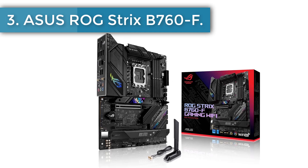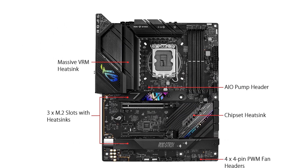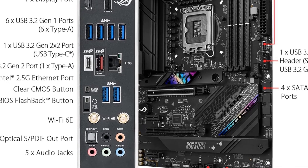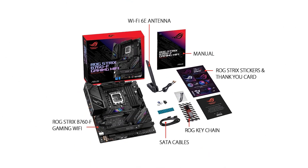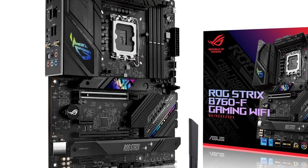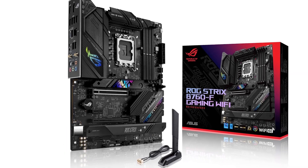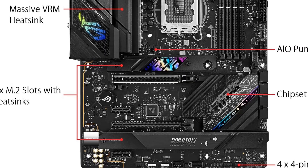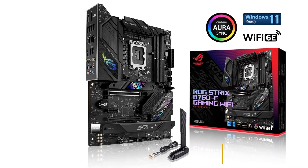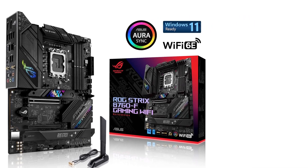Number 3: Asus ROG Strix B760-F Motherboard. For a little more than the MSI MAG B760 Tomahawk Wi-Fi, you can get the Asus ROG Strix B760-F Gaming Wi-Fi with even faster DDR5 memory support, robust VRMs, and extra features like a BIOS flashback button and onboard RGB lighting. It's a capable motherboard that proves you don't need a pricier Z790 board to build a powerful rig. The ROG Strix B760-F Gaming Wi-Fi can easily handle flagship processors. Unfortunately, it doesn't support CPU overclocking, which is a limitation of all B760 motherboards, but the latest Intel CPUs put up excellent numbers at stock settings. Pair it with a powerful GPU, faster DDR5 RAM kit, and PCIe 4.0 SSDs to enjoy smooth performance in most games.